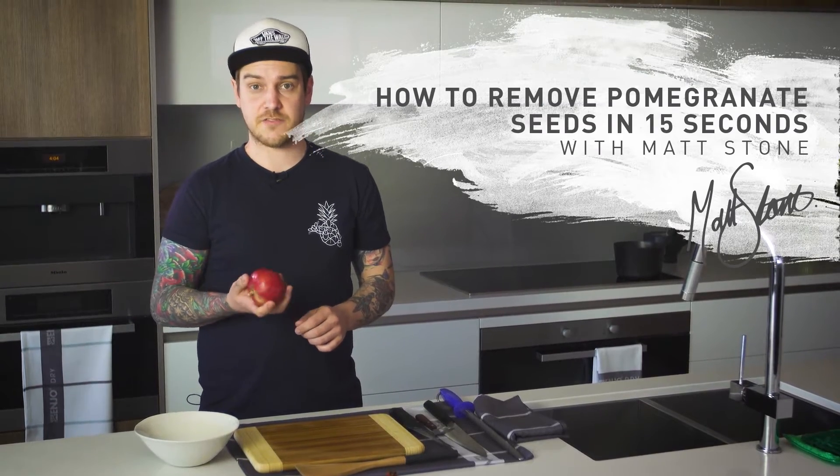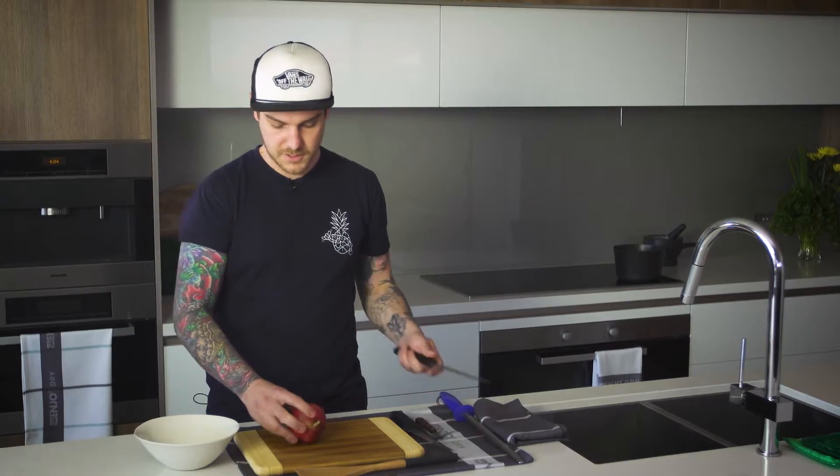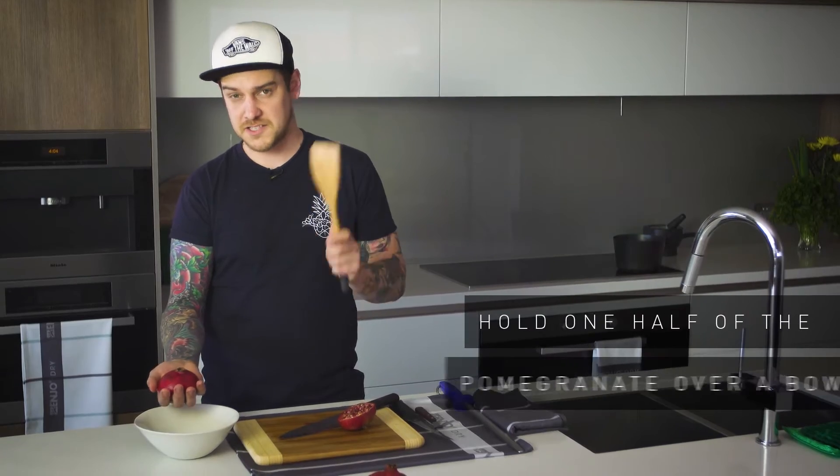Pomegranate, amazing ingredient both for sweet and savoury. It's a bit of a pain to get the seeds out, so here's a really simple way to go about it. Just simply cut the pomegranate in half this way, hold it over a bowl, and then just tap it with the back of a spoon.